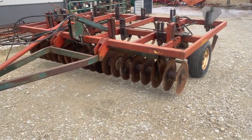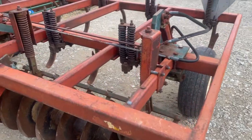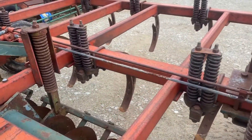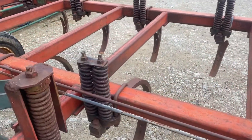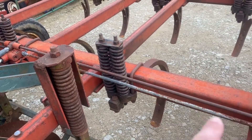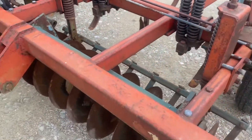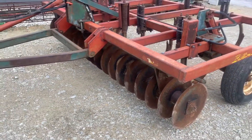Here's a brilliant disc chisel with spring-mounted shovels. Looks like a couple of the shovels are ready to be turned, but I don't think any of them have been turned, so they've got a good point on them. Nine shank, the disc blades across the front averaging 19 inches.